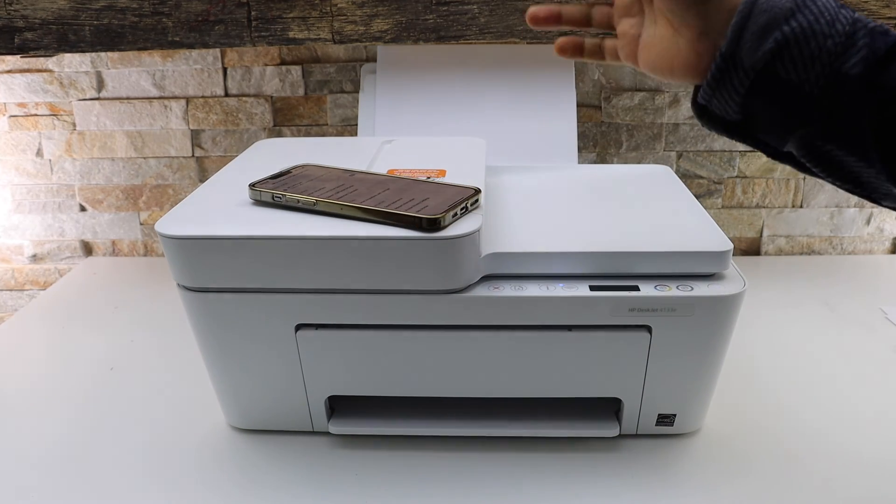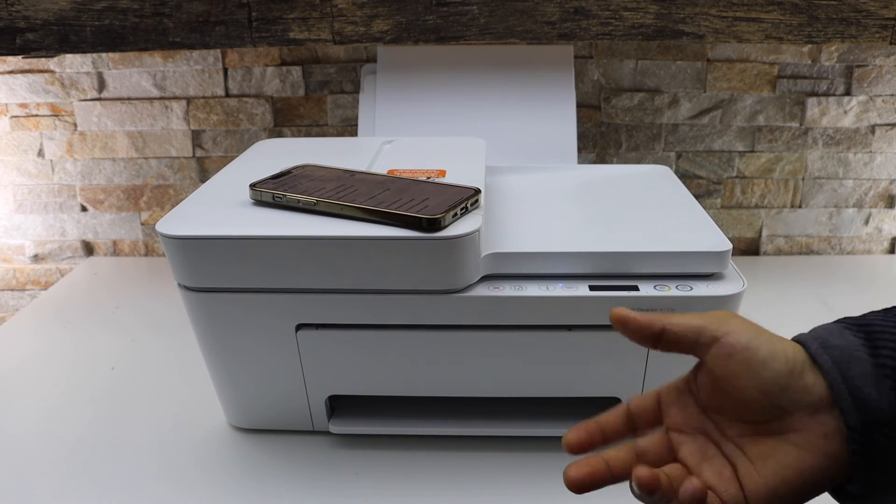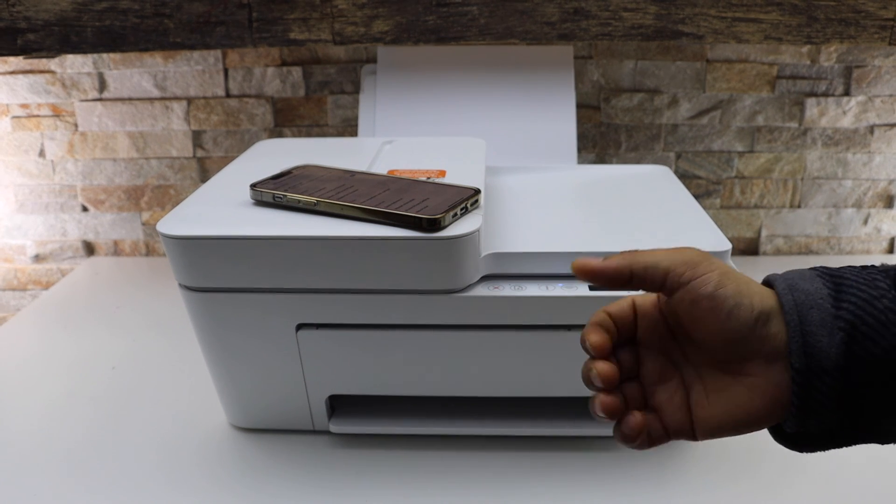It might take a couple of minutes — the printer will switch off and switch on by itself. This way we can reset the admin password of any HP printer using the HP Smart app. Thanks for watching.